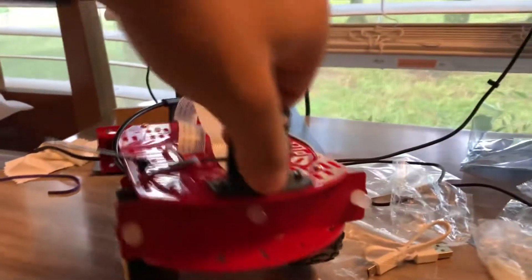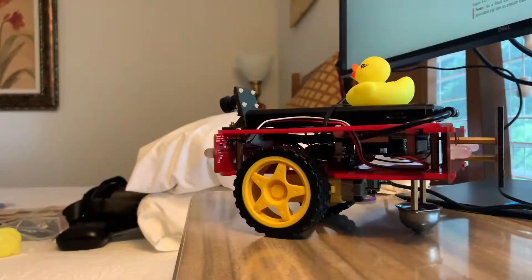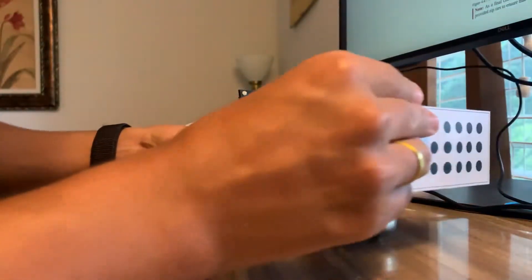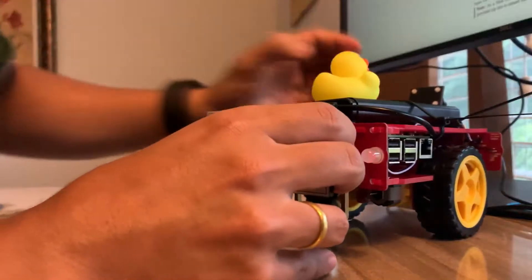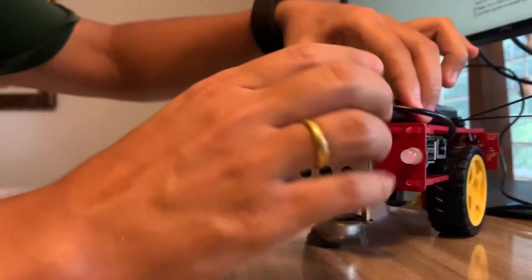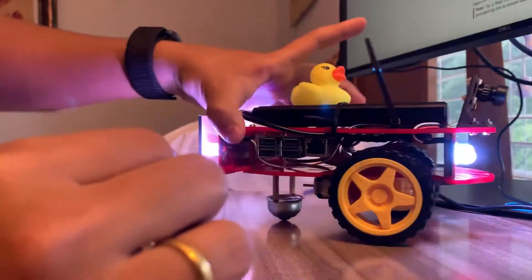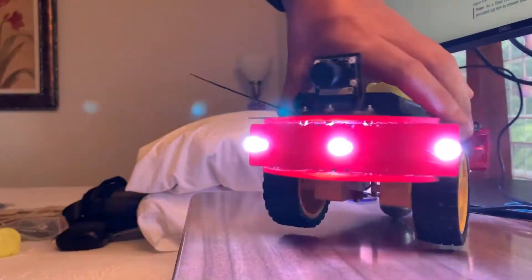It's ready to go. I believe I have done the connections well and everything is working. Let me try and turn on the battery. Looks like everything is put together.